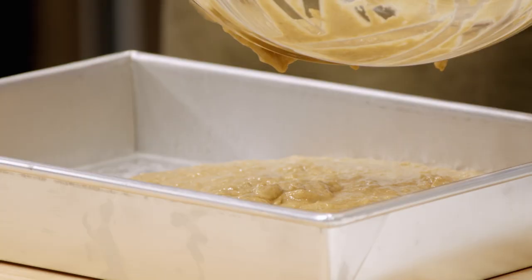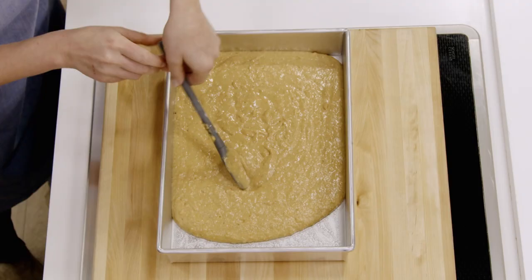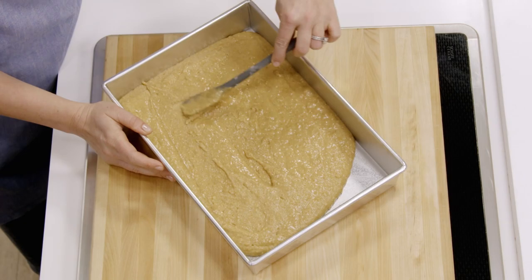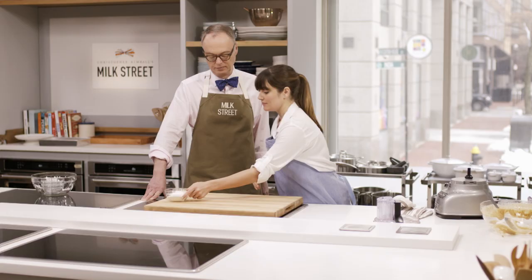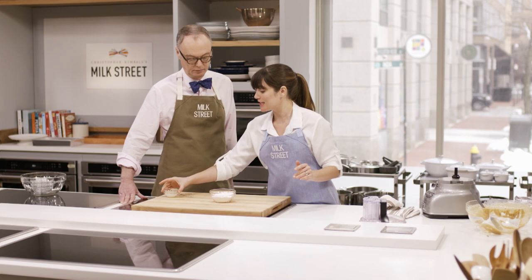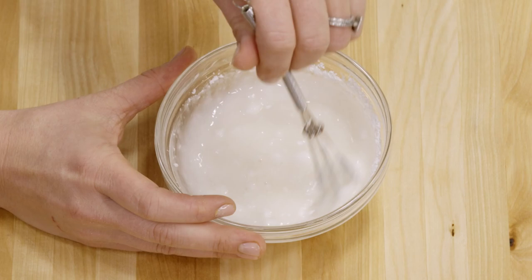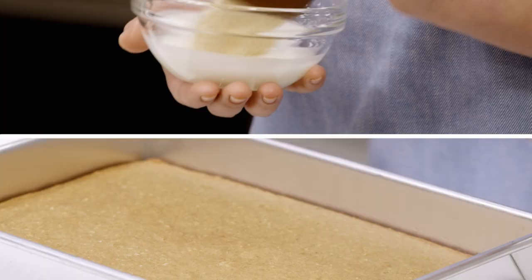Gently whisk the batter — you don't want to overdevelop the gluten. Spread it out and pop it into a 350-degree oven for about 30 to 35 minutes, until a toothpick inserted in the middle comes out clean. While that bakes, we make the glaze: three-quarters of a cup of powdered sugar and two tablespoons of lime juice. When the cake comes out, let it cool for just 15 minutes, brush on the glaze while still warm, then wait a full two hours before serving.